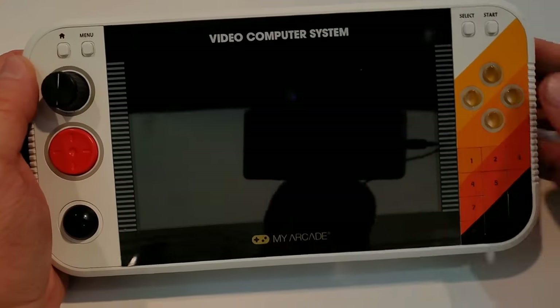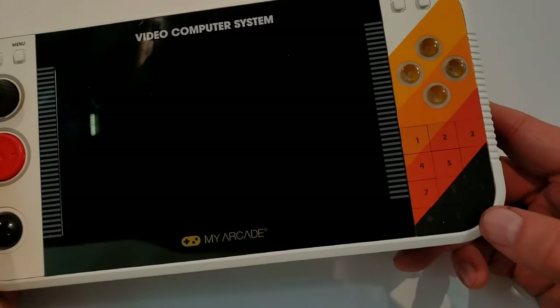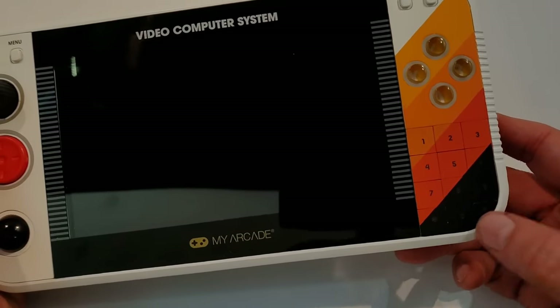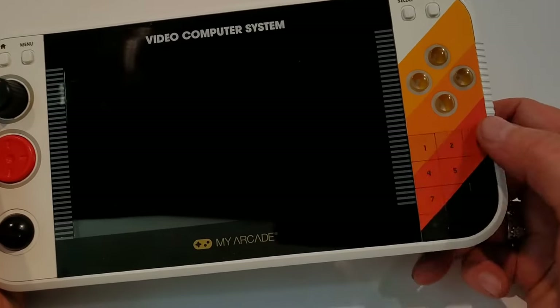Across the top you have a home, a menu, a select, and a start. Then you have your ABXY buttons. And here's the full keypad. I know someone was asking if it's all there — yeah, just the pound number is kind of on the curve so it's not as immediately visible, but it's a full keypad: 1 through 0, star, and pound. That is all there.